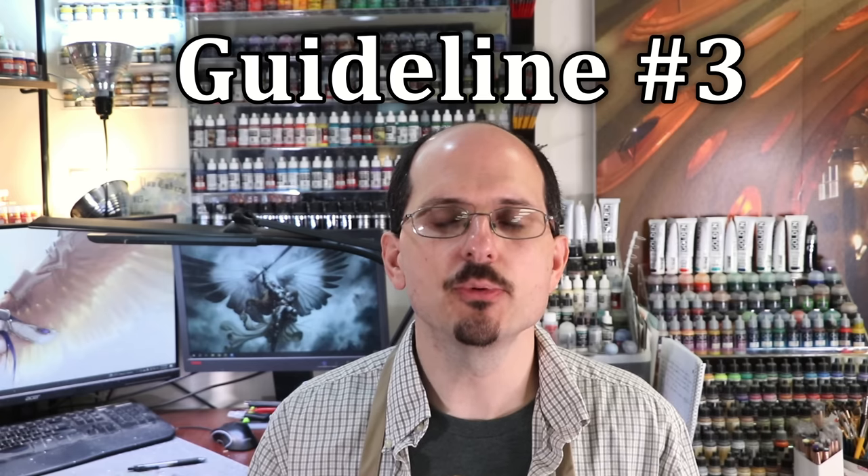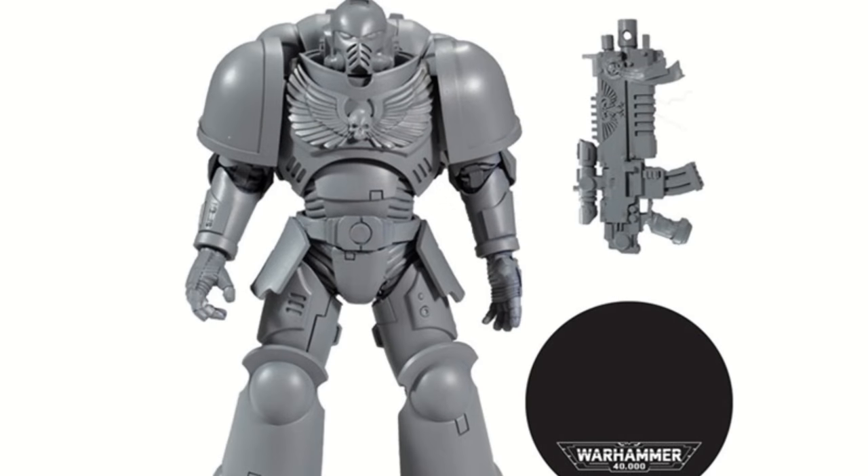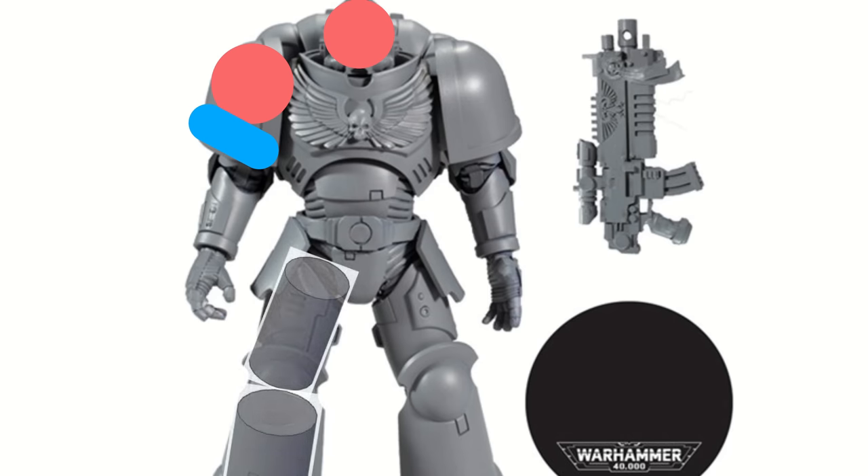Guideline number three: let's go a level deeper and talk about shapes. Most miniatures we paint are constructed out of three basic shapes — spheres, rectangles, and columns. Think about a Space Marine: his head is basically the top half of a sphere, his shoulder is a sphere sitting on top of a small cut column, and his legs and arms are basically both columns. Space Marines have a very simple silhouette, but even if you're talking about the human form, your forearms tend to be column-shaped.